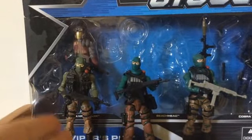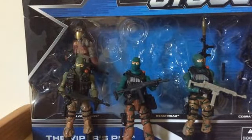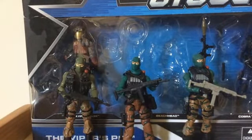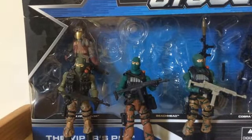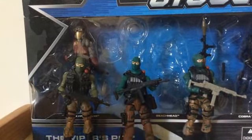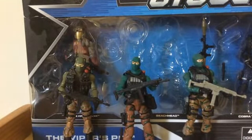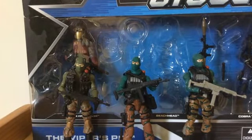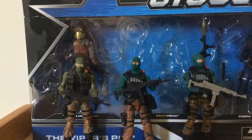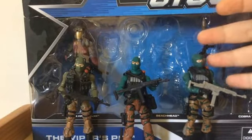This single-carded Beachhead was my definitive Beachhead until they used his head on other figures like Rage Viper, Frostbite from Rise of Cobra (which comes with an Ice Dagger), and the Club subscription Skullbuster. I'm not against using bodies from other figures to create new figures, but I wish Hasbro or the Club would keep certain heads unique to specific characters, like they do for Duke, Flint, Lady Jaye, and Snake Eyes. Those heads are always kept unique to their characters.